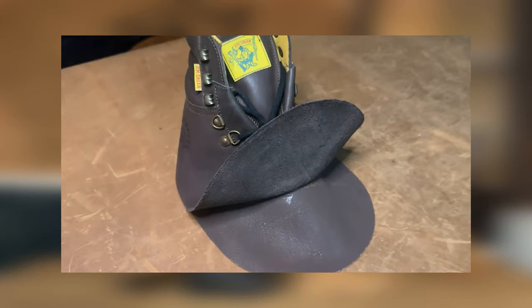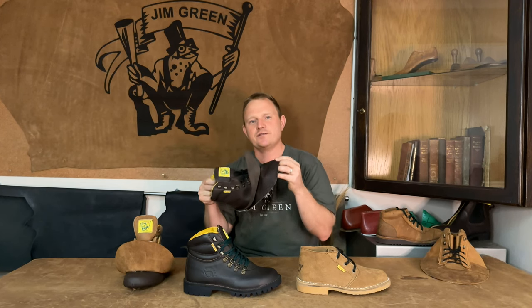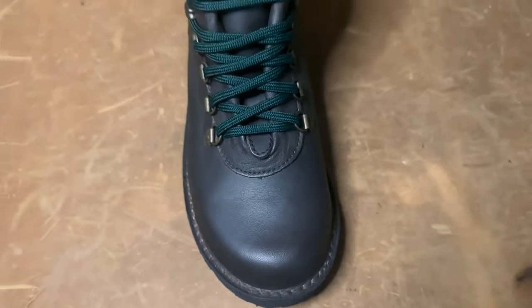One of the reasons our double lasted boots are so popular is because we don't take any shortcuts in production. Here you can see that our double lasted boot is fully leather lined, so you have close on four millimeters of leather surrounding your foot.